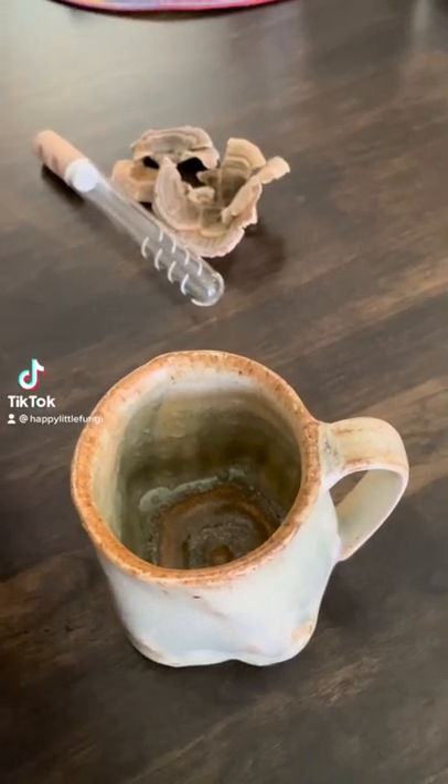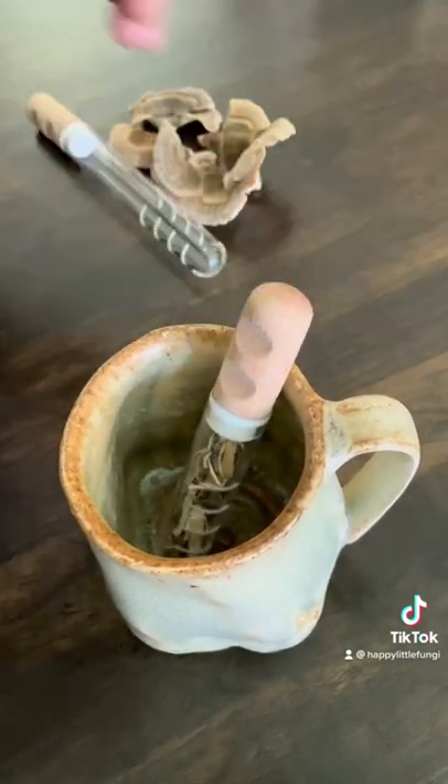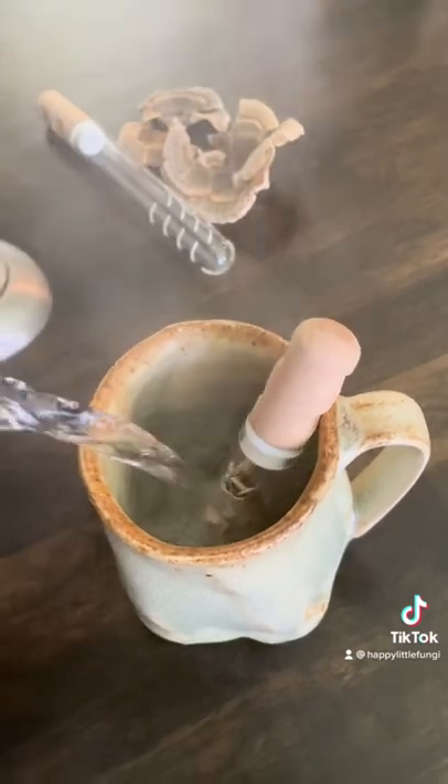Making your own mushroom tea is simple. All you need is this mushroom tea infuser, a ceramic mug, and some near boiling water.